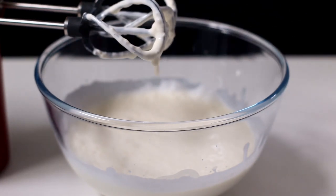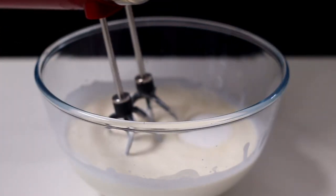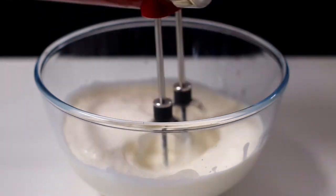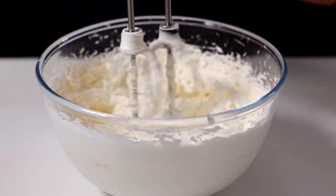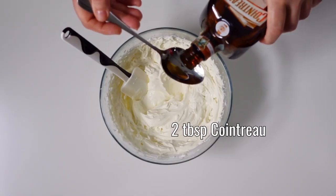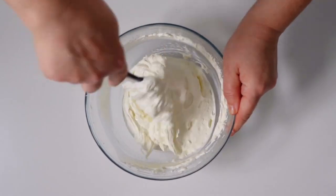Blend briefly, add 3 tablespoons of granulated sugar, then resume blending until the cream is well whipped. When the cream is ready, flavor it with 2 tablespoons of Cointreau or other orange liqueur. Mix gently with circular movements from the bottom upwards so as not to deflate the cream.